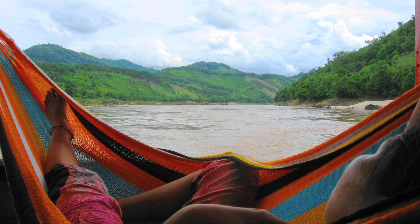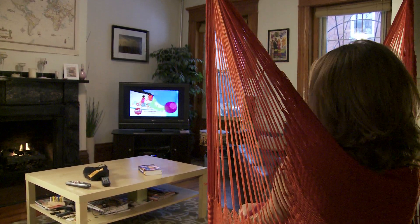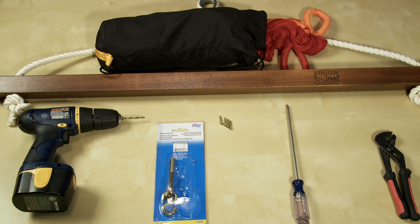Do you ever wish you could bring your Yellow Leaf Hammock indoors? Well, now setting up a Yellow Leaf Hammock in your home is simple. To enjoy your hammock in the comfort of your living room, you will need the following.